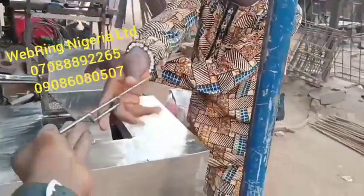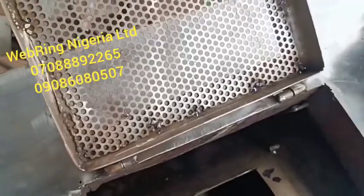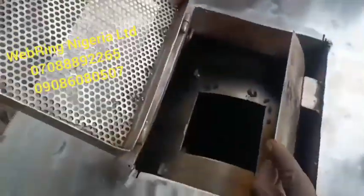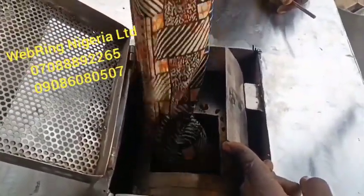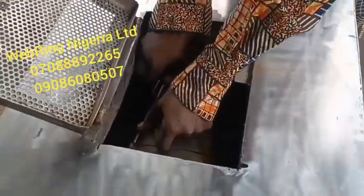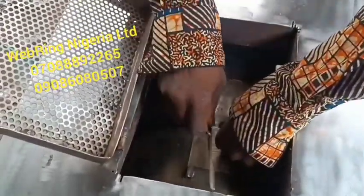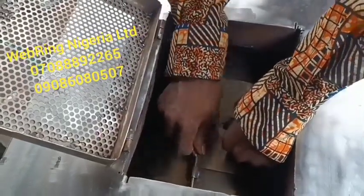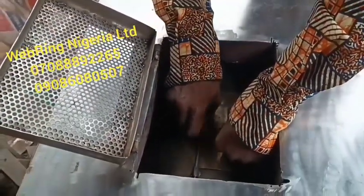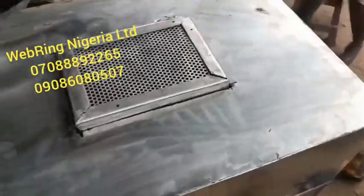This machine roasts very effectively — the output is very clean. Roasted groundnuts from this machine are very clean. That's the inlet point where the groundnuts were just loaded. The machine is available in sizes: 40 kg per hour, 60 kg per hour — this particular model — 100, 150, 200, and even machines that can roast as much as 300 kg of peanuts per hour.